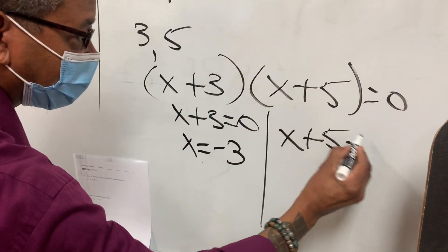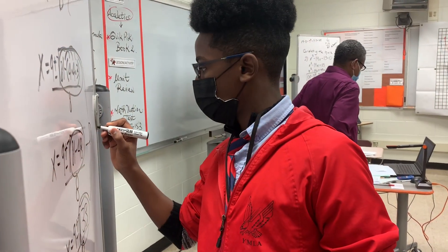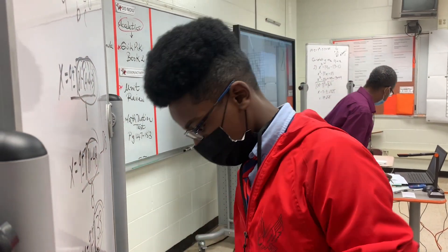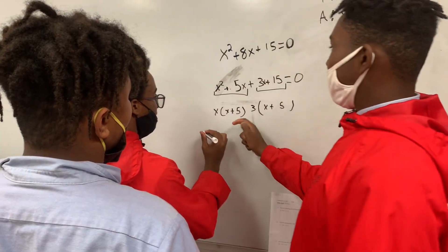x plus 5 is 0. How do I get x by itself? So x is negative 5. Intercept right there. One more time, we're going to do it again, so don't be worried. 1, 2, 3, 4, and then I'll finish it out.